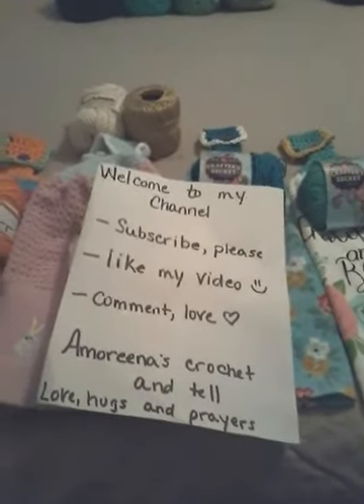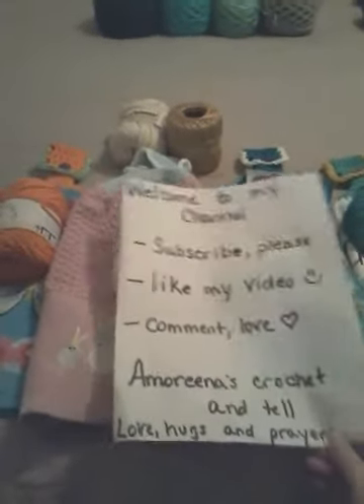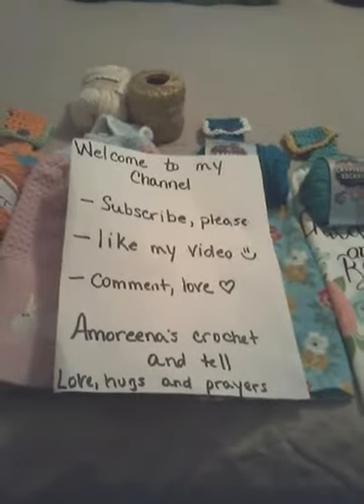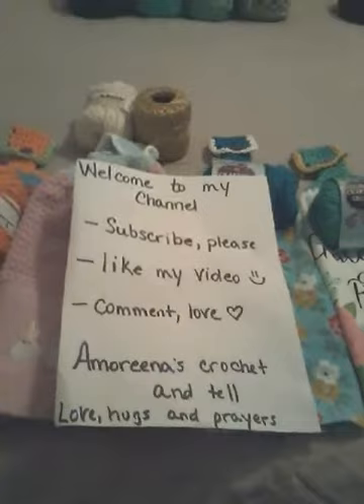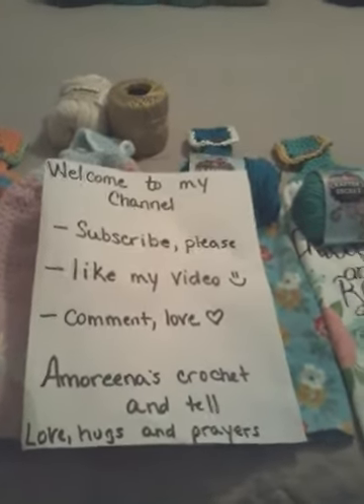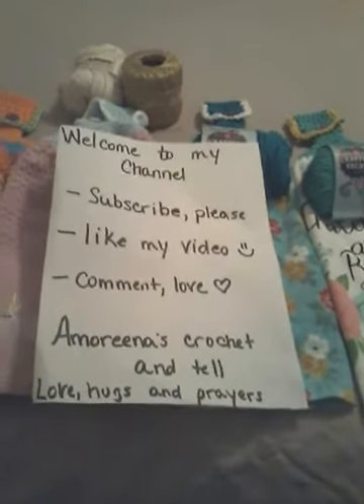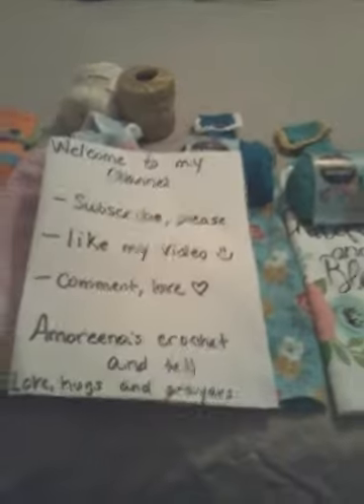Good morning everybody, it's a Sabbath Sunday. I haven't been on in a while — I have been busy making some things. Welcome to my channel, this is Amarina's Crochet and my name is Amarina. If you would like, you can subscribe to my channel, like my video, and comment down below.